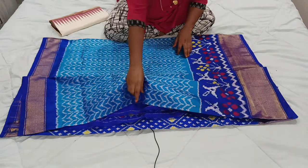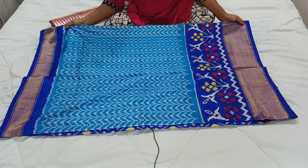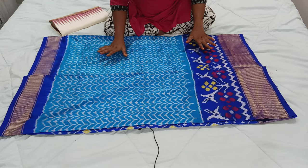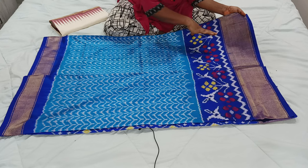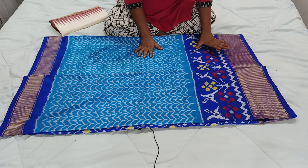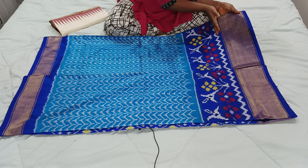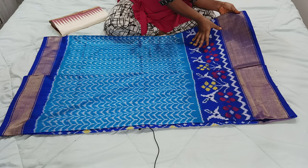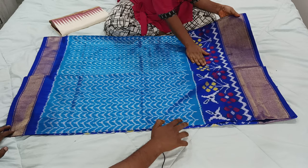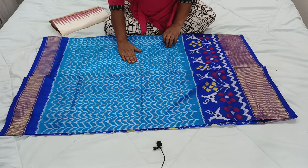Now I will show you the body part. The body part is completely with heavy ikat design. It is a new pattern. The border is also a very new pattern — it is royal blue with a very big border. At the bottom they are given a khadi border, and on that khadi border they are given a royal blue border with a new ikat design. Very beautiful design it is. The mid part is completely with heavy ikat design. So this is the body part.